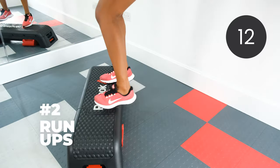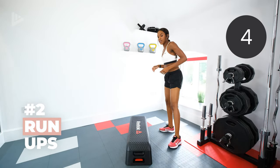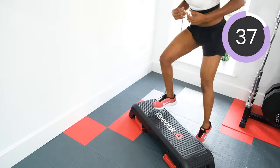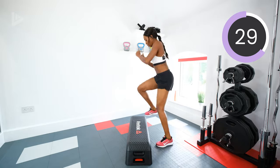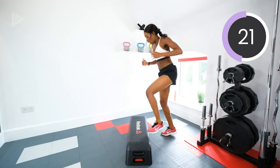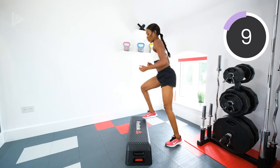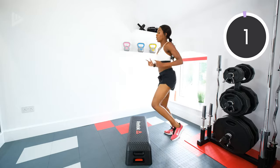Next, run ups. So at speed, we're running up and down, and then halfway through you want to change your leading leg to the opposite leg. Let's go in three, two, one. You want to pick up your speed with this one. Keep the core tight. Halfway — swap legs. Five, four, three, two, one. Rest.